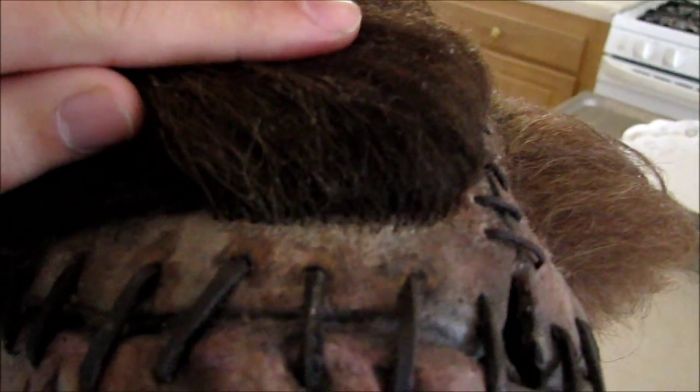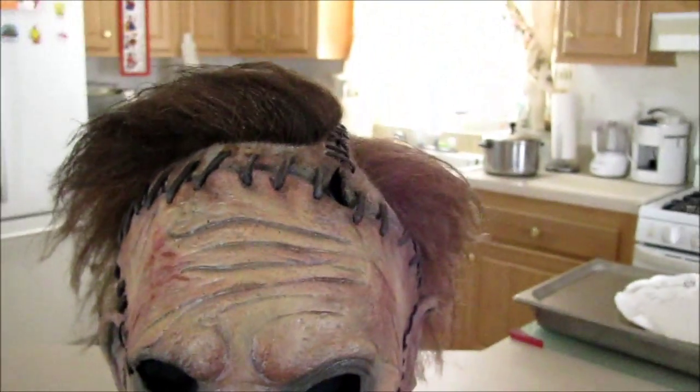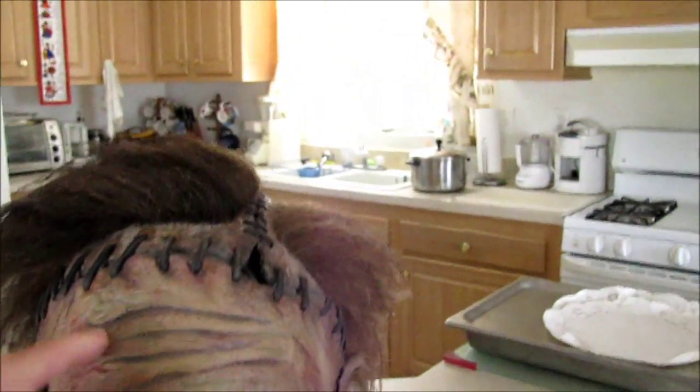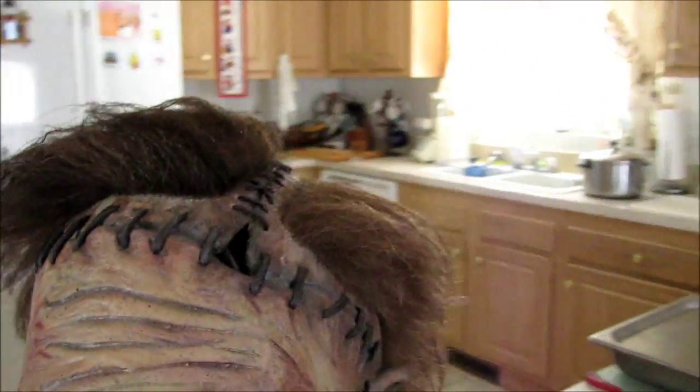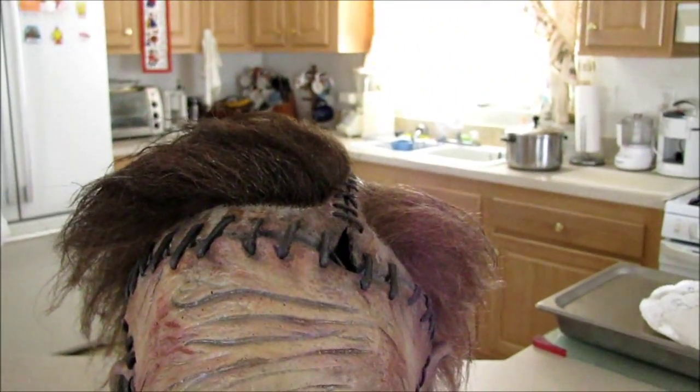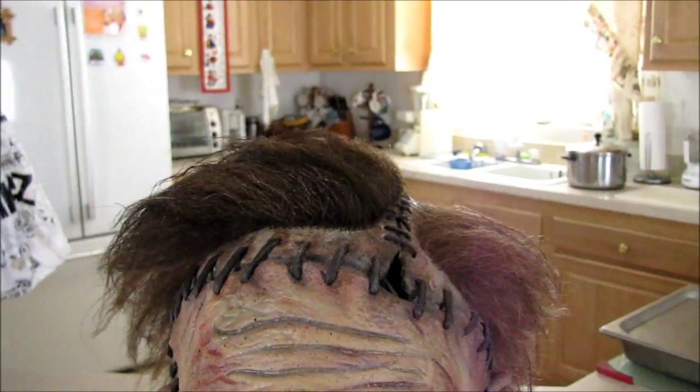I'm trying to get this in focus. Punched hair is actually hair sewn into the mask. If you look under this mask you can see the hair inside of it, and on the other side too. This mask has two kinds of hair — one is darker, one is lighter.